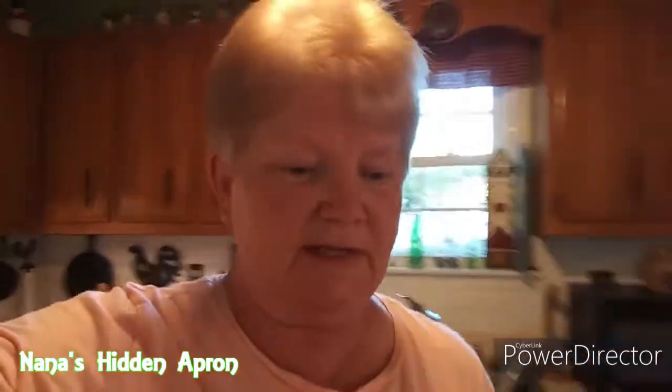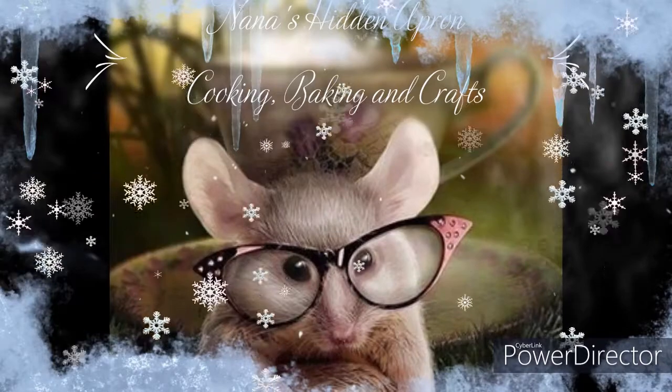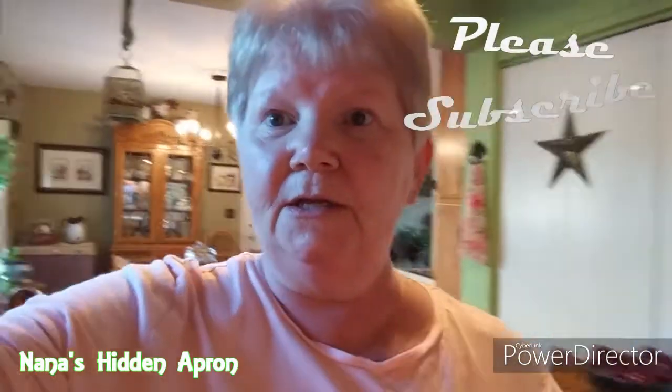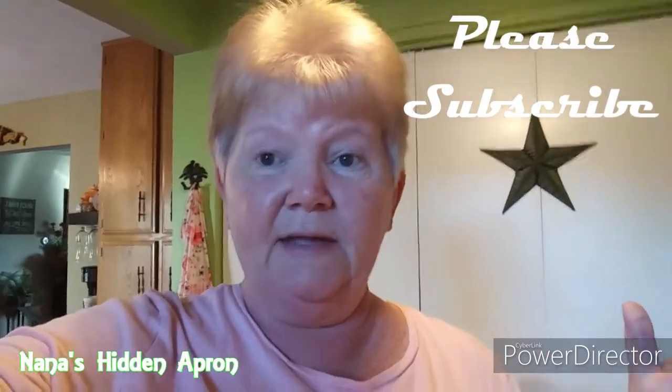I'm Brenda. Welcome to Nana's Head and Apron. Welcome to my kitchen. Today I want to try to make something I've not made before. I've wanted to make it several times but I just wasn't too sure about it. So I'm going to make cottage pie. A lot of people might call it shepherd's pie. I think shepherd's pie actually related to in the olden days over in England when they would use lamb to make it. Well I'm going a whole nother route — I'm using ground turkey. Let's get right on into this.